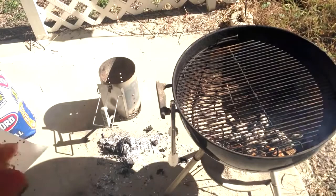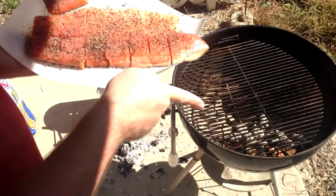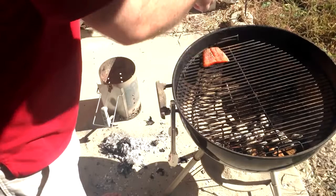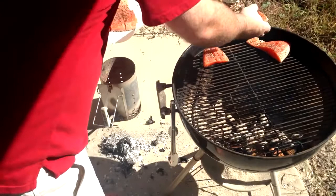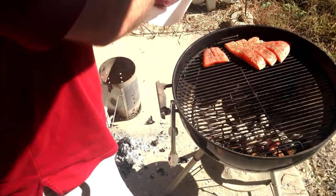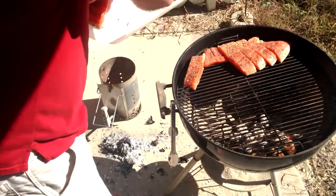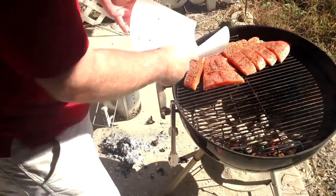Here we have our fish ready to go on. All you want to do is put the skin side down, with the thickest side of the fish towards the heat. Put it all the way up against the other side of the grill, and the thinnest pieces as far away from the heat as possible. Just lay them down — they will shrink a little bit, so fit them up tight. This will help the thinner parts cook more evenly and not dry out as much.